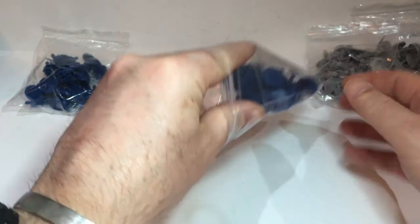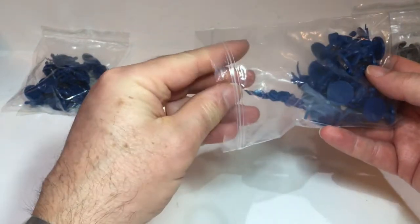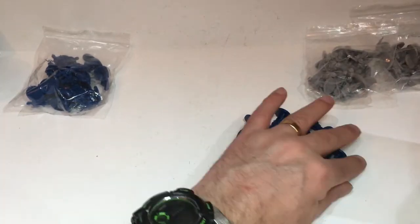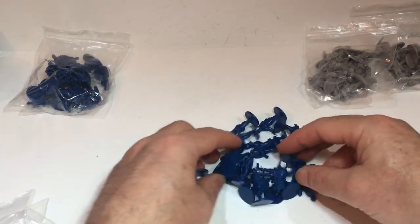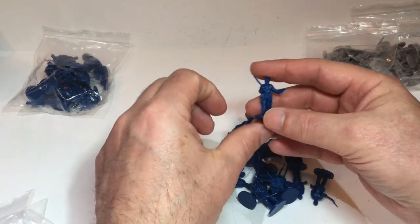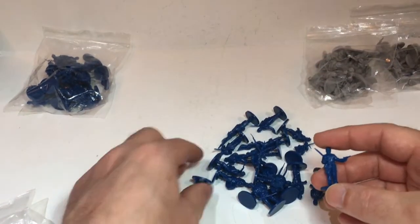It's £5 for twenty figures, which is around half the price of Perry. You can't really tell what they're like online, so this is in the hand. Let's have a wee look.